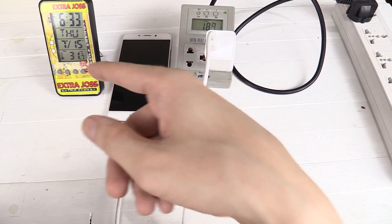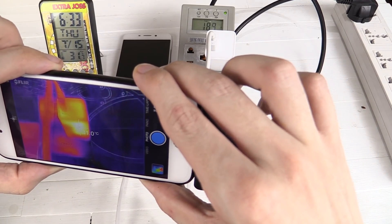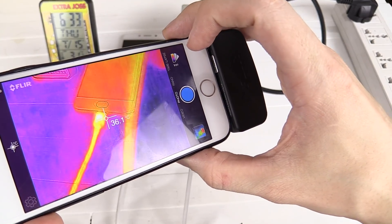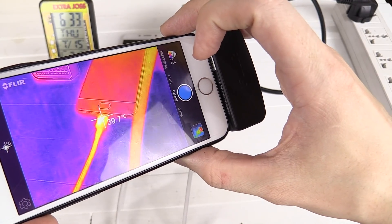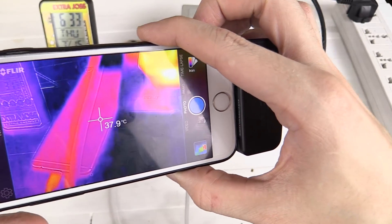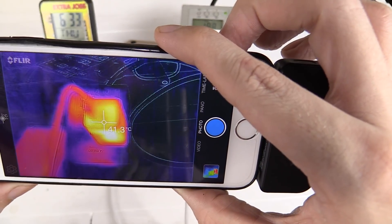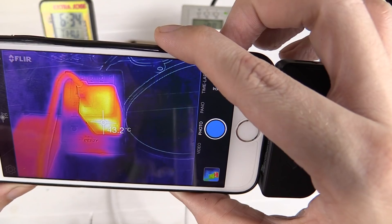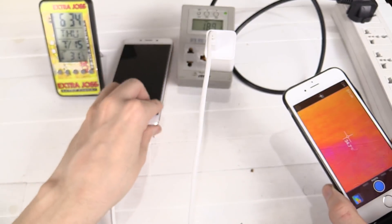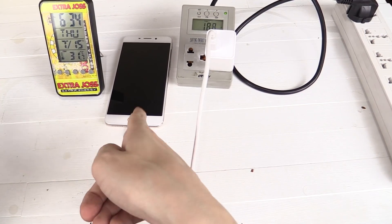Now it's only been a few minutes but let's check the temperature so far. The hottest point on the charger is around 41 degrees Celsius. Now let's check the phone — you can see that where the cable connects, that's actually around 40 degrees Celsius. There's really no noticeable hot spot, so the phone isn't warming up yet but the charger definitely is heating up. You can see it's now around 43 degrees Celsius, but the phone itself is staying very cool. That would suggest they are indeed pushing all the heat into the charger instead of the phone and the battery, which is definitely much better.